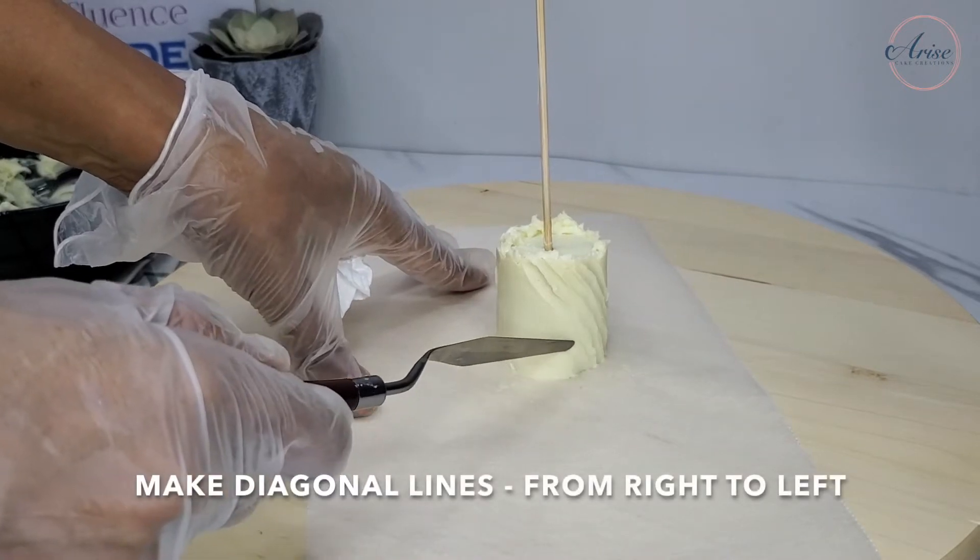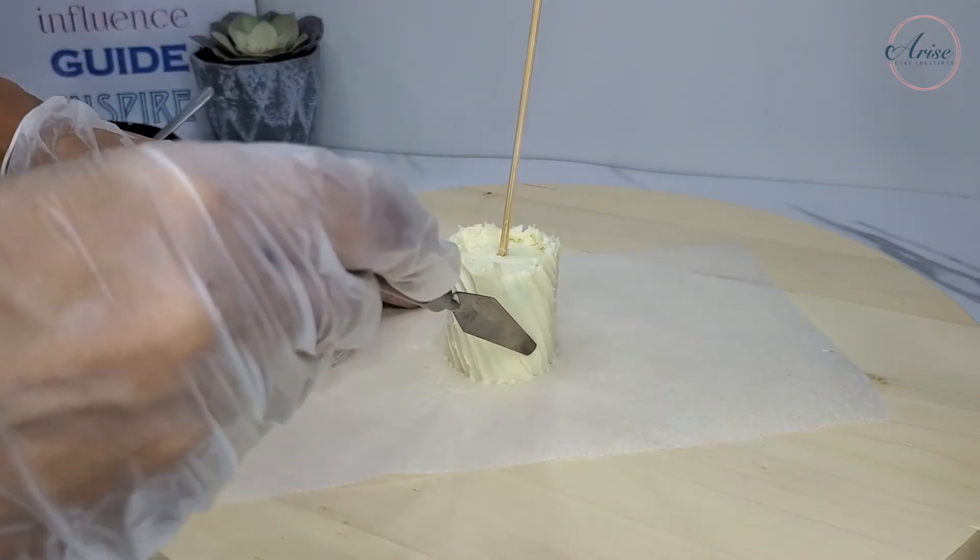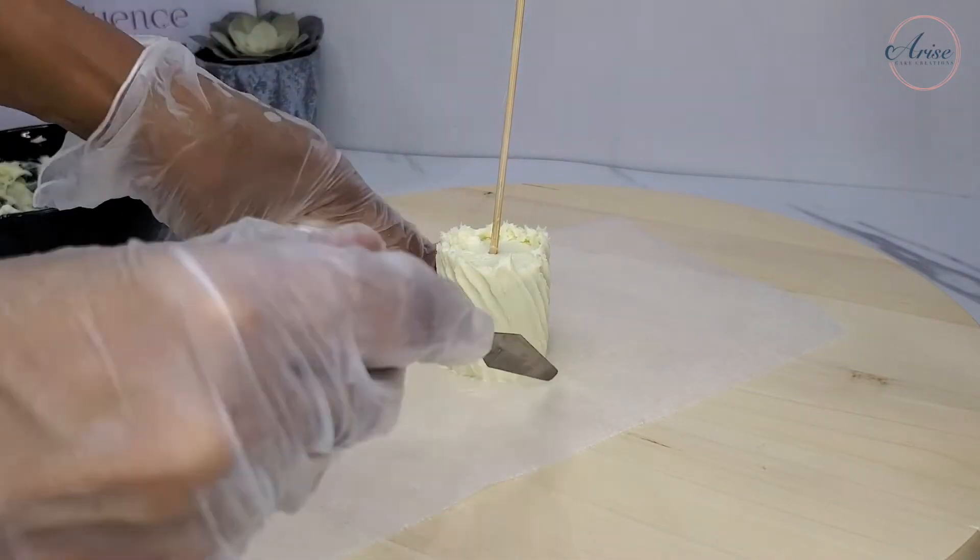On the second cake, I decided I didn't want the diagonals to go in the same direction, so I did the diagonals in the opposite direction.